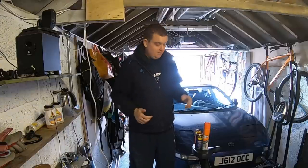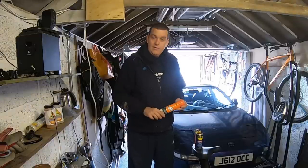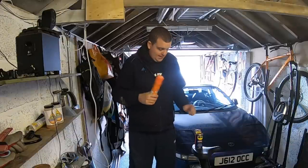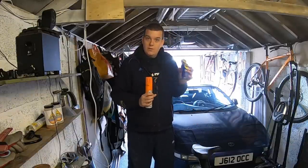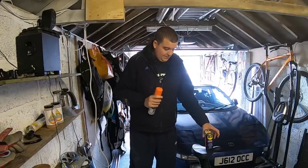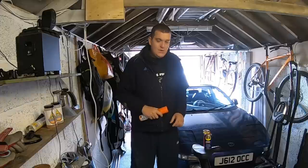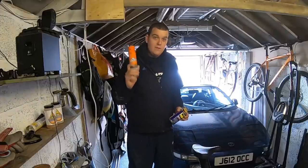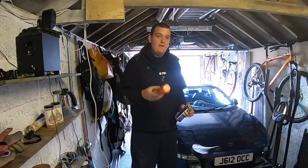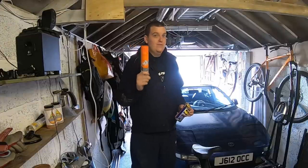If your car sounds like it has a very similar fault, this will hopefully fix yours as well as mine. What we're going to do is remove the downpipe off the exhaust and fill the exhaust side of the turbo with oven cleaner. I'm going to be using Mr. Muscle oven cleaner, which is very harmful and very good at eating through grease, oil, slime and all sorts of stuff.